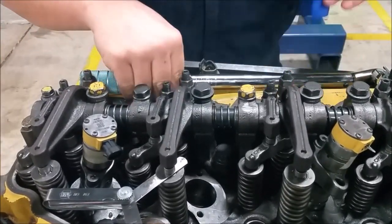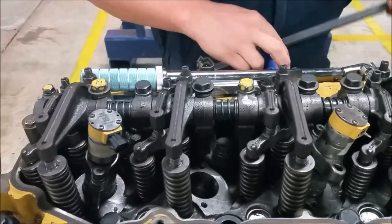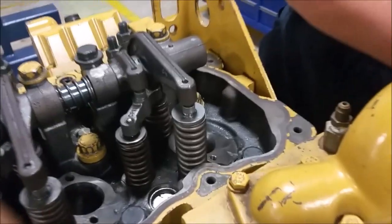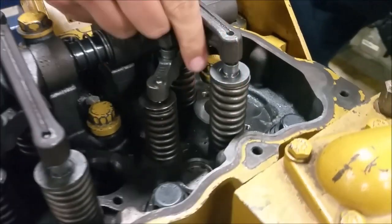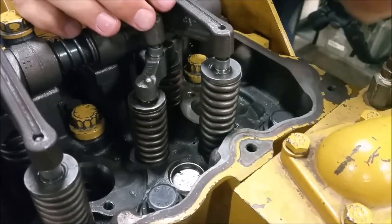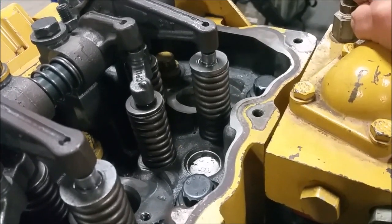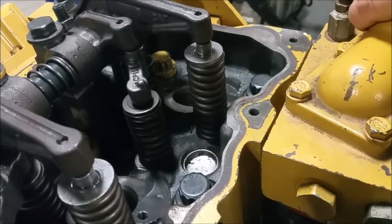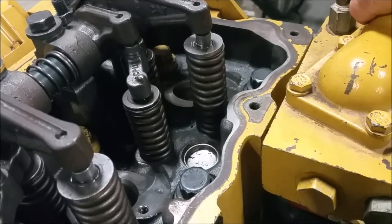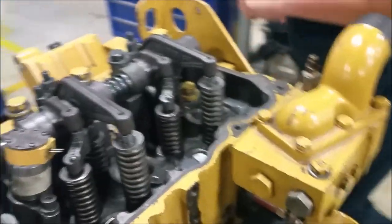Now we need to set top dead center on cylinder six. What we're going to do is turn the engine 360 degrees. The best way to find top dead center is to watch cylinder one — when the exhaust comes up and the intake goes down. We've got to turn the engine 360 degrees, so it might take a little bit. There we go — number six is at top dead center.